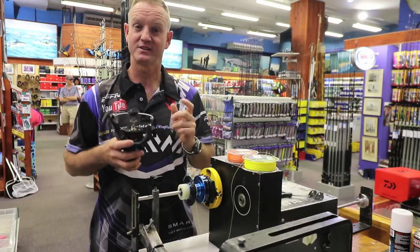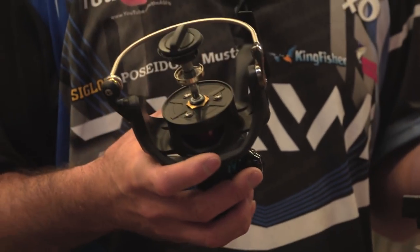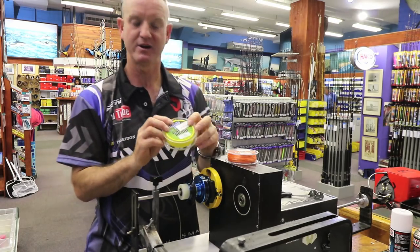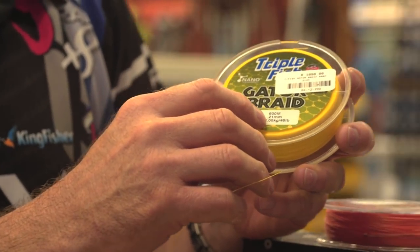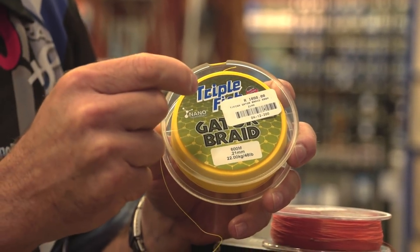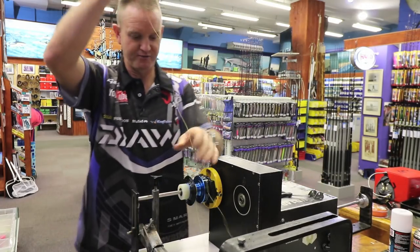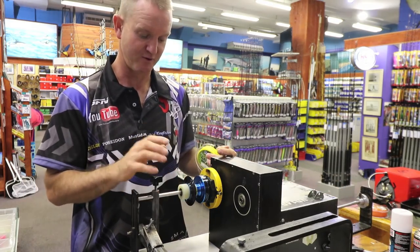Today I'm spooling the new Soltest 8000 for catching non-edibles using the 50 pound outfit — literally there's our 8000 reel. What I'm using is our triple fish gator braid, 600 meters, with a diameter of 0.21. I'm going to get 550 meters of 50 pound backing on, and then 300 meters of our Cobra on top.